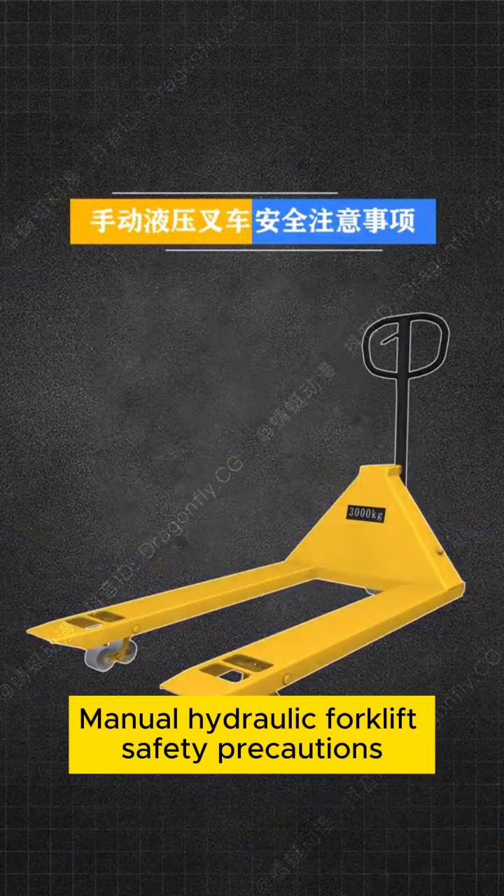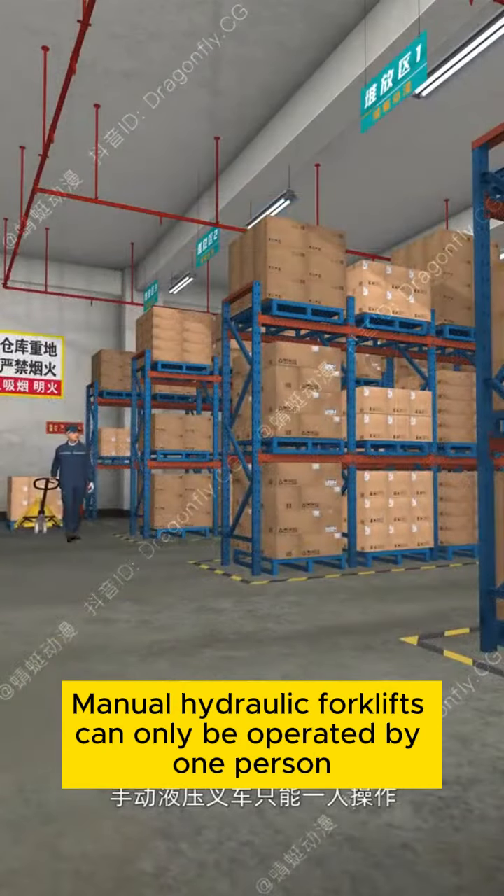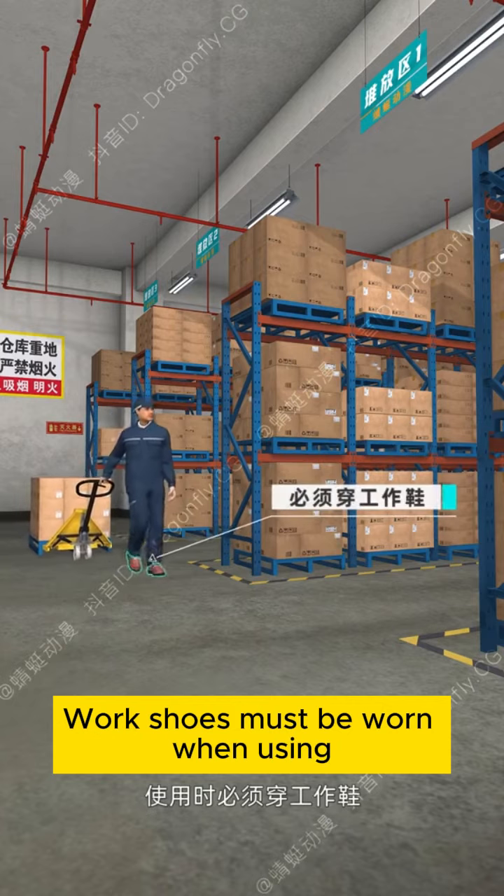Manual Hydraulic Forklift Safety Precautions: Manual Hydraulic Forklifts can only be operated by one person. Work shoes must be worn when using.